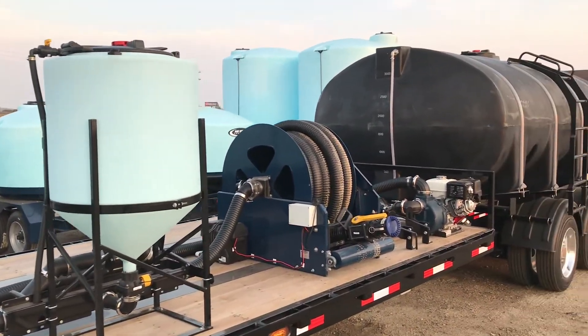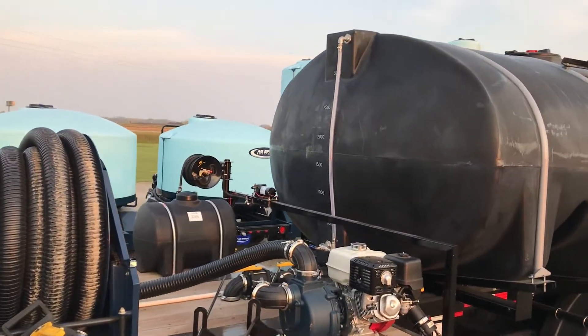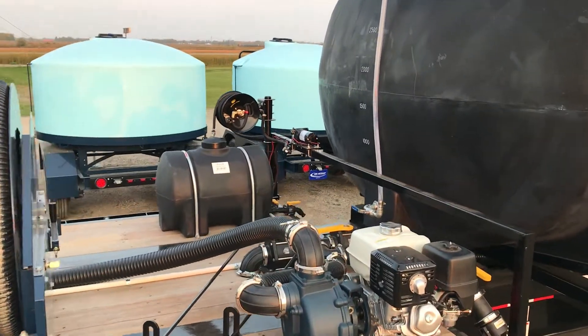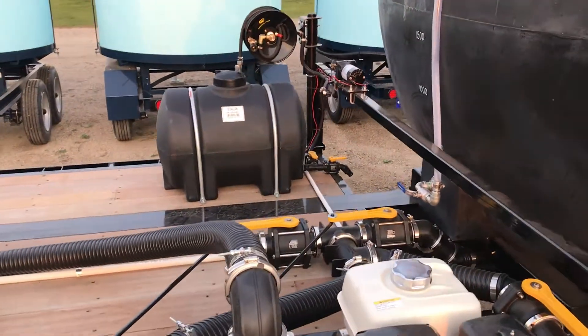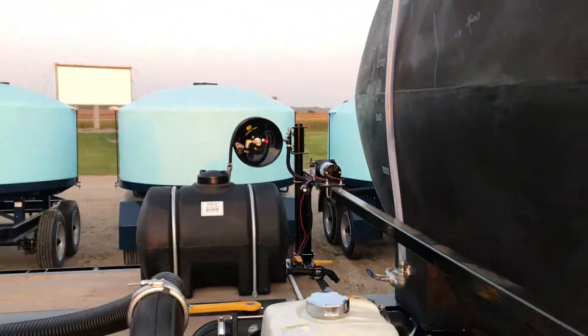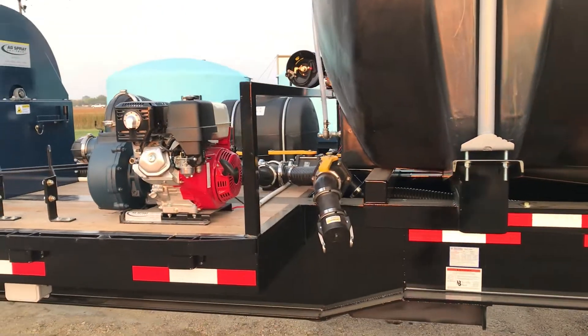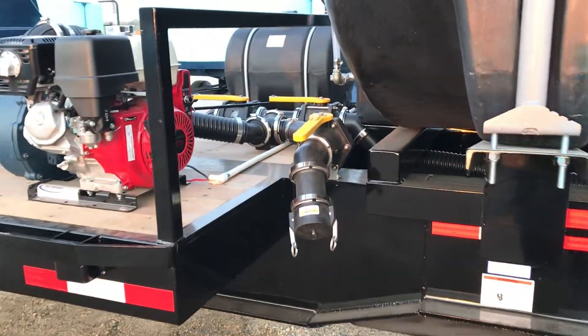This unit is set up with our popular AS300 wet seal pump with GX390 Electric Start Honda. Also featured is an AgSpray 3-inch EasyPro hose rail rewind with 70-foot hose capacity, and an STS inductor system shown with a 65-gallon tank and 3-inch Venturi plumbing, also available in 40-gallon.